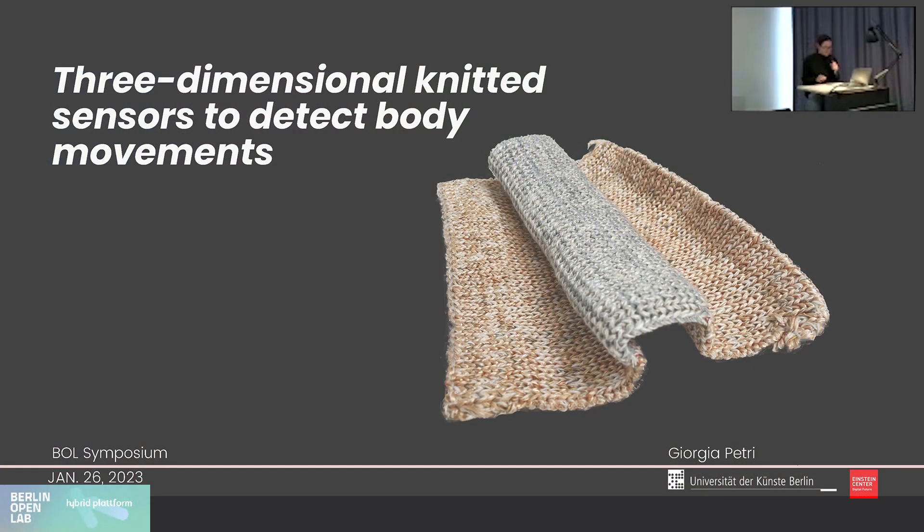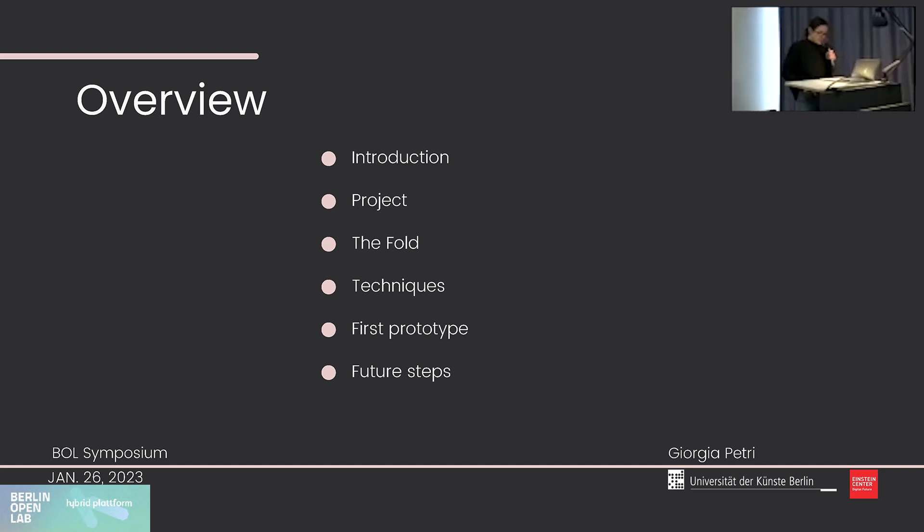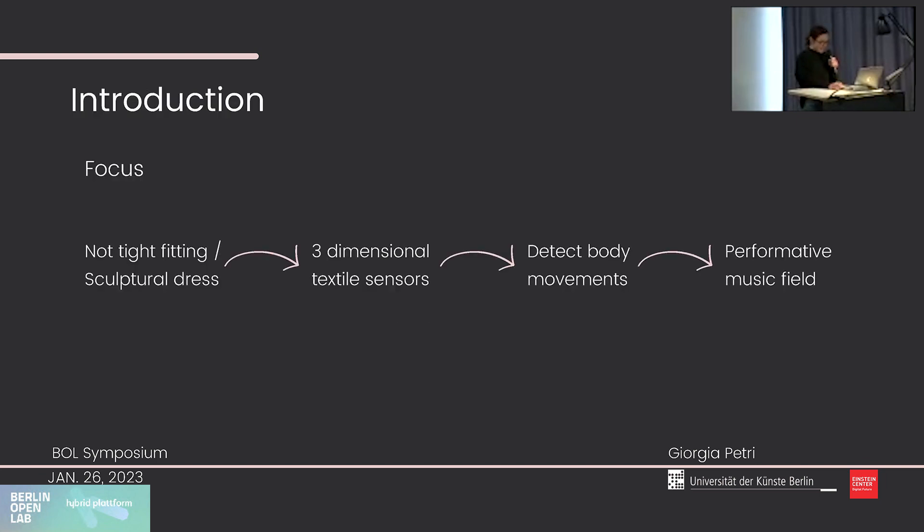Good morning, I'm Georgia Petri and today I'm going to be presenting my research on a three-dimensional knitted sensor to detect body movement. Here is an overview of the presentation: I will give a brief introduction to my research, an overview of the project, talk about the steps that led us to the first prototype, and finally the plan for future steps. The focus of the research is for textile sensors to detect body movement using a non-tight fitting garment.